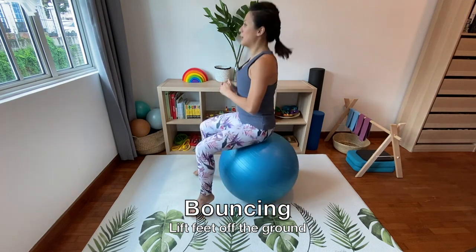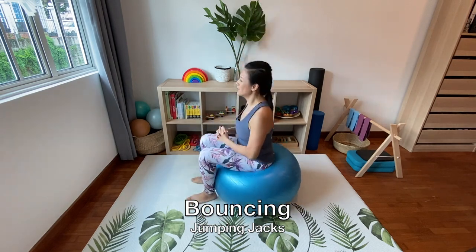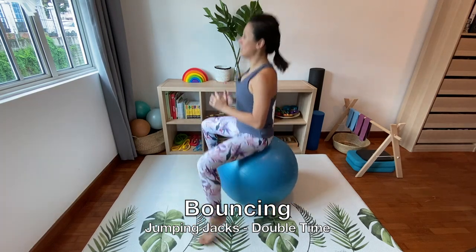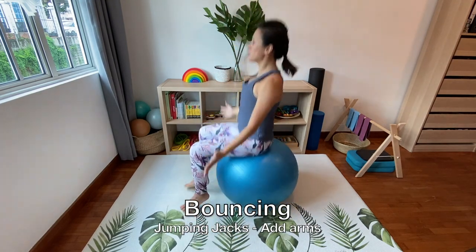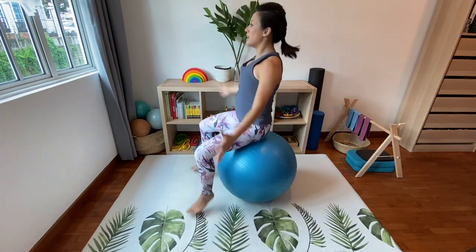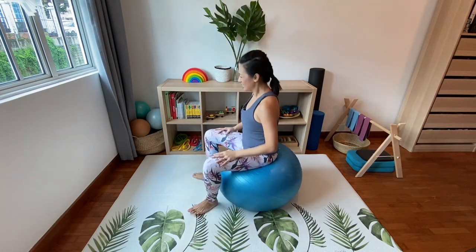For those of you who are comfortable, let's do a bit of jumping jacks with the legs — open and close, and open and close. Double time: open, close, open, close. Keep your tummy muscles tight, keep your spine in neutral. Let's do four sets — three and two and one — and slow it down. Well done everyone, that was your warm-up.